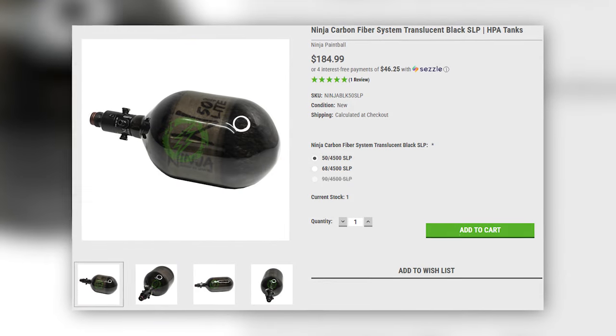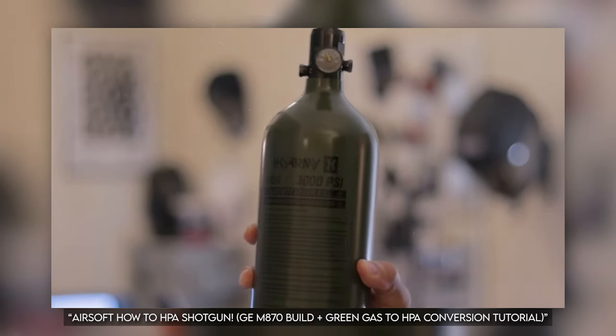Second to last is getting a carbon fiber tank — one with higher capacity that is lighter and will last longer. This is a very optional upgrade; I still run my aluminum heavy tank and it's totally fine. Carbon fiber tanks are lighter and have higher capacity, but I only play about three hours a day so I don't need the extra capacity or lighter weight. However, this is a great upgrade for those who play extended periods — like long milsim events where you're shooting all day and carrying your pack around. A lighter tank means less fatigue.